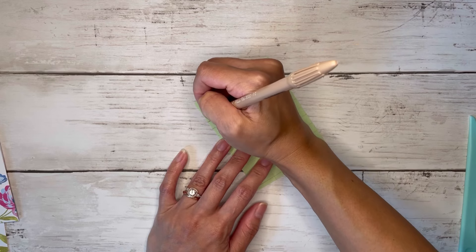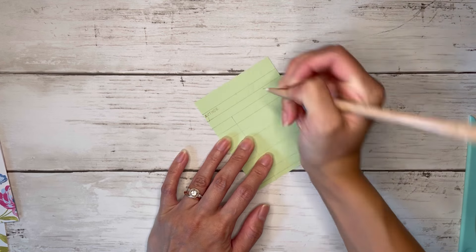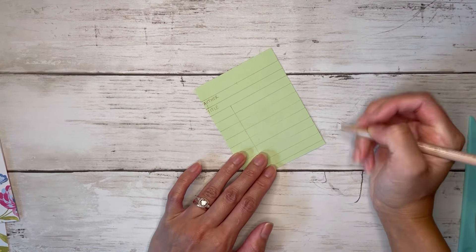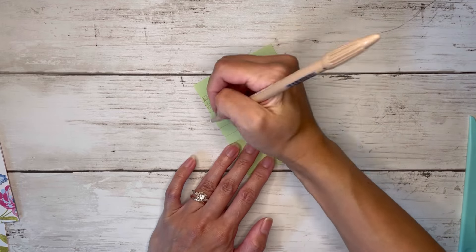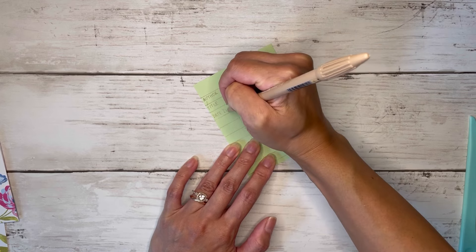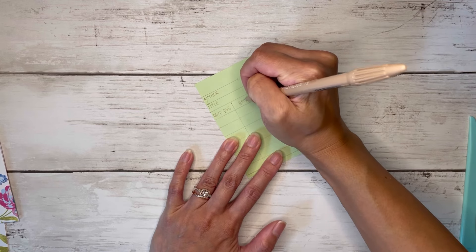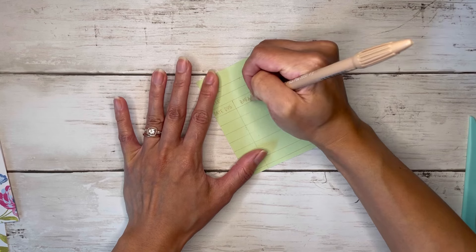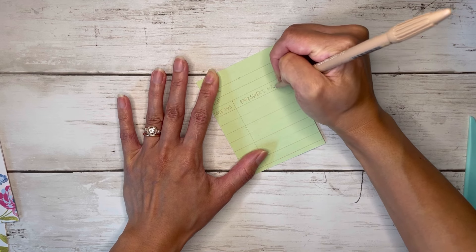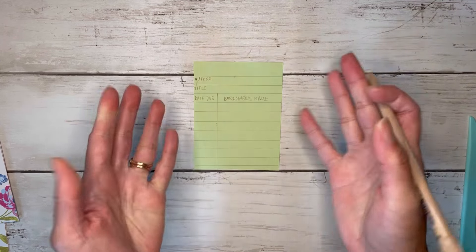I'll write 'author' underneath the first line, 'title' underneath the second line, then in this small box I'll write 'date due' and in the box next to it I'll write 'borrower's name' — forgive my horrible writing — so that it looks more like a checkout card.